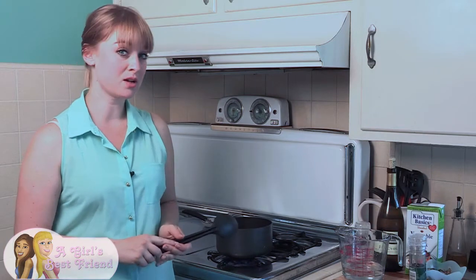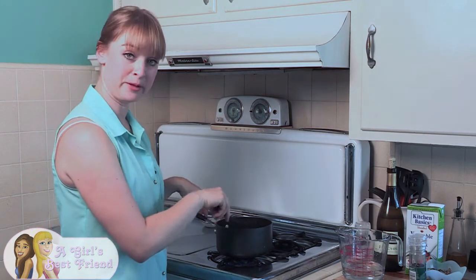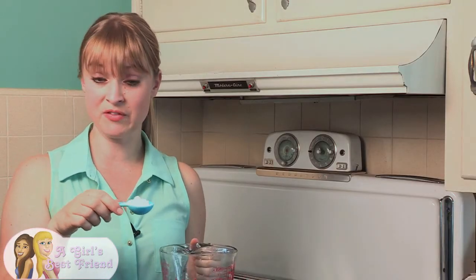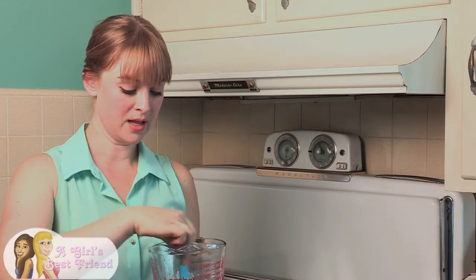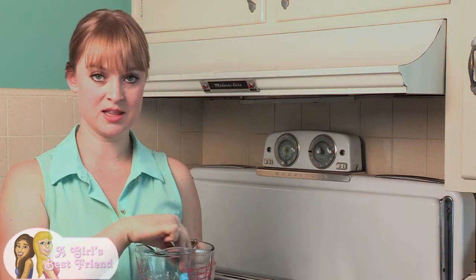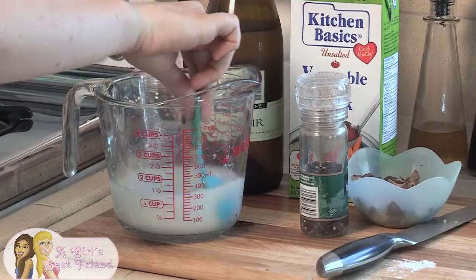First thing we're going to do is just sauté the onions. I added just a little bit of water into the onions and we'll just sauté them a little bit. While you're sautéing the onions, go ahead and take a cup of water and your one tablespoon of arrowroot and mix it all up until the arrowroot dissolves. You're going to need this for the gravy in a little bit, so just get it all set up while the onions are cooking.